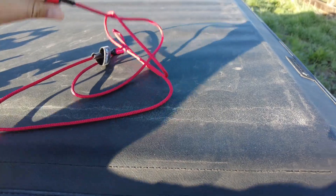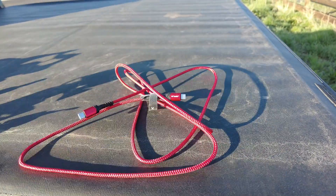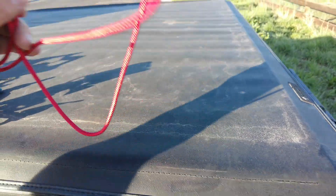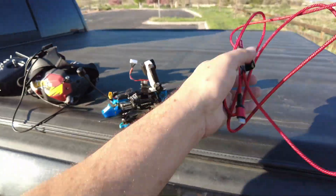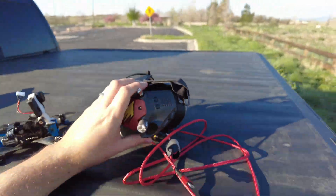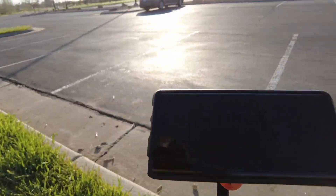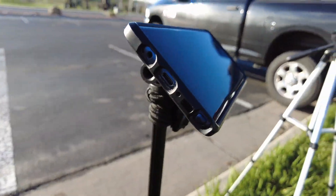Besides the application, you're also going to need a USB-C to USB-C cable. You could probably use one with an adapter, but we're going to use a USB-C to USB-C cable today. One end plugs into the USB-C port on the goggles and the other end plugs into your phone.